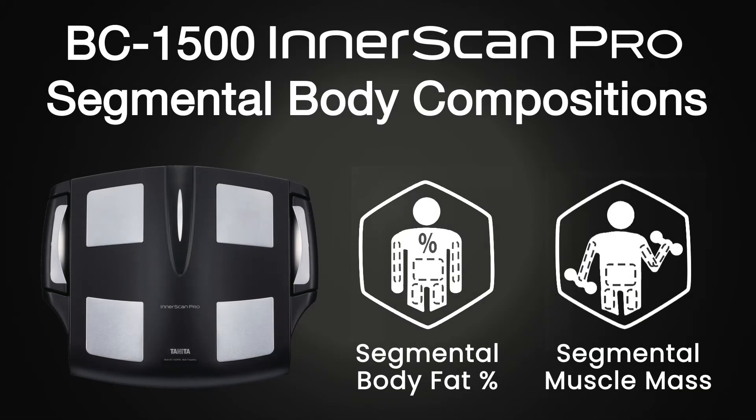The segmental body composition measurements provide individual body composition readings for each body segment: the trunk, right arm, left arm, right leg, and left leg. The segmental body compositions measure body fat percentage and muscle mass for each segment. The BC1500 Interscan Pro is especially useful for anyone monitoring the balance of the left and right side of the body, or trying to build or rehabilitate a particular body part.